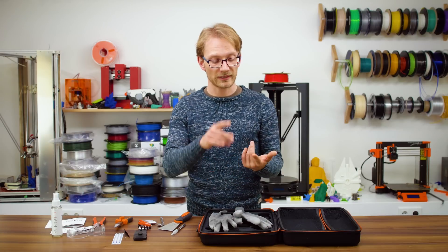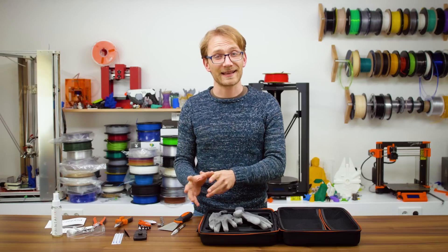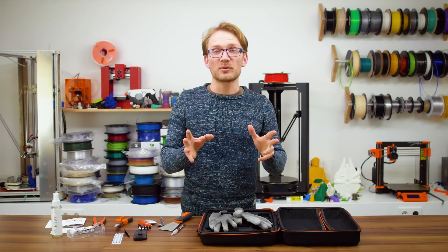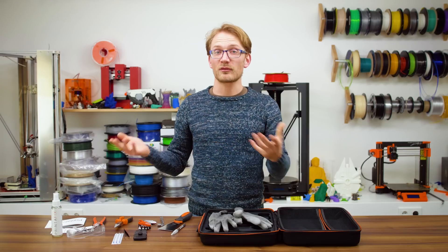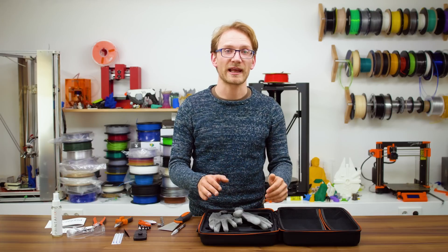I've seen suggestions of including stuff like a filament oiler, but super-specialized stuff like that isn't going to be useful for too many folks — none of my printers need one. Calipers might be nice as they help you get your CAD designs optimized, but they're not as much of a necessity for everyone anymore as they used to be back when 3D printers were still a bit more of a hack to get the job done.